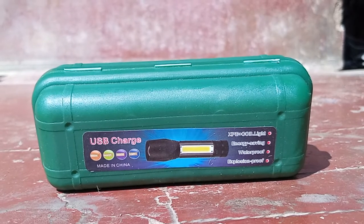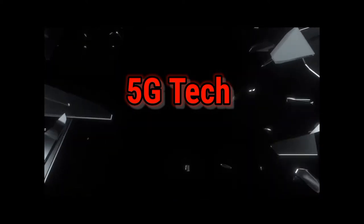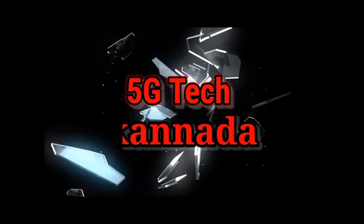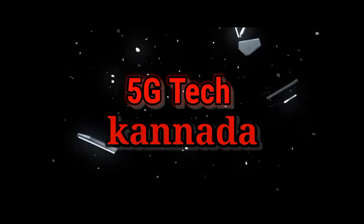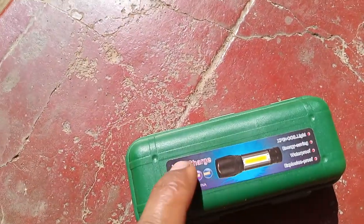I'm going to start the video. All friends, I've never seen this before.